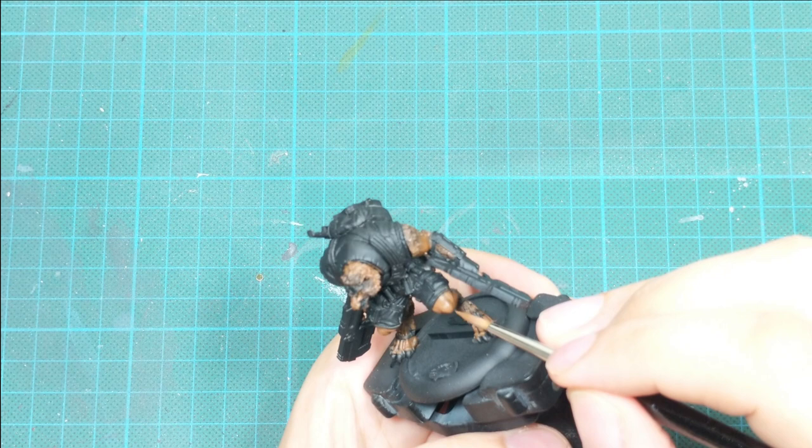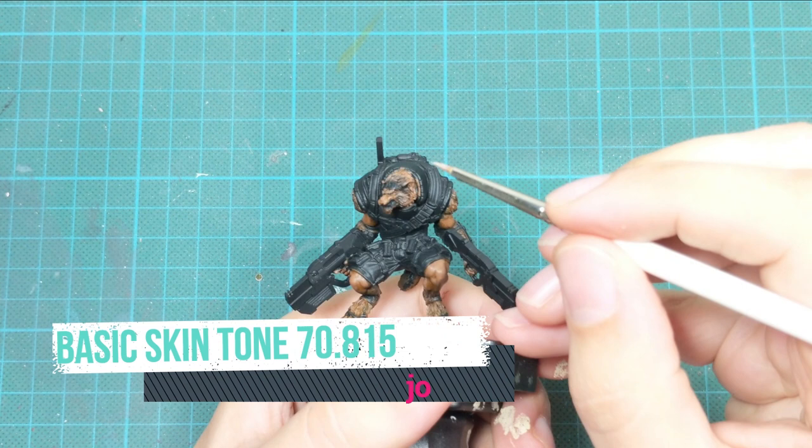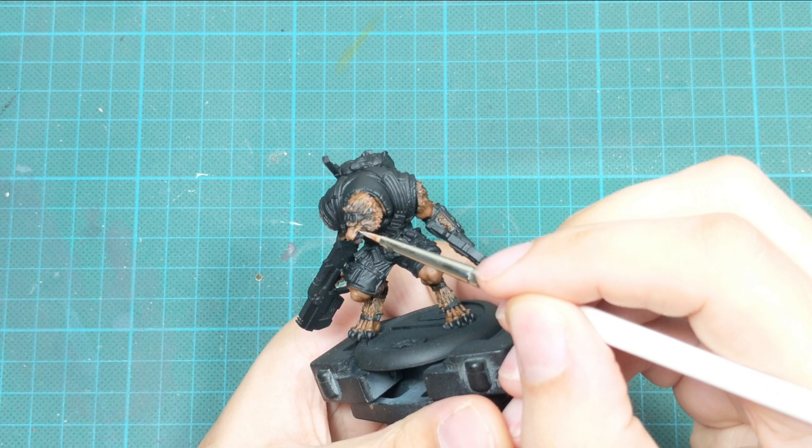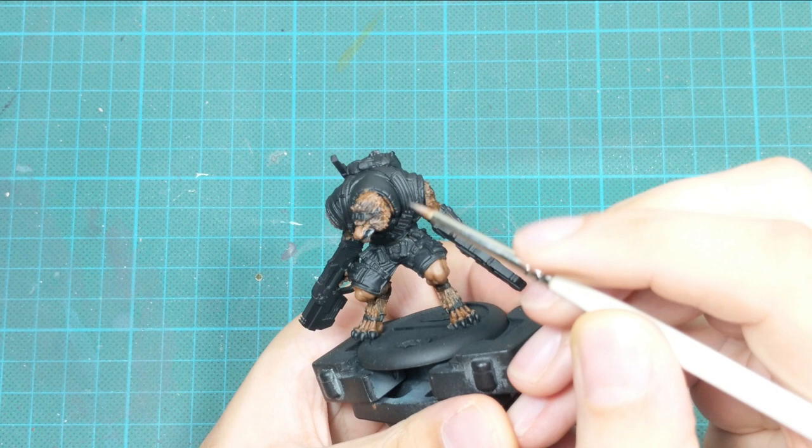For the next step, I use basic skin tone and paint inside the areas of his ears. I also focus on the gum area around his teeth.